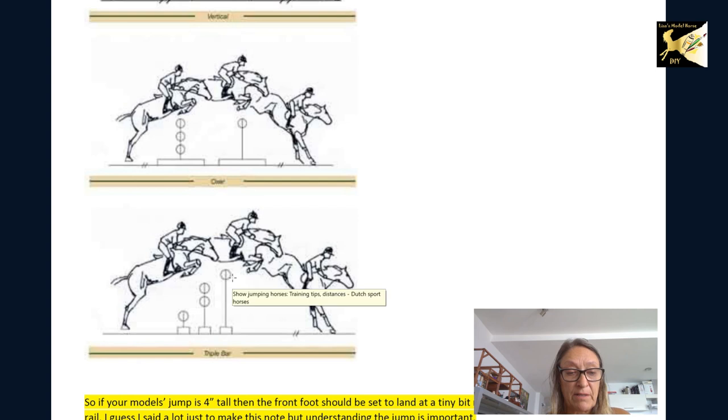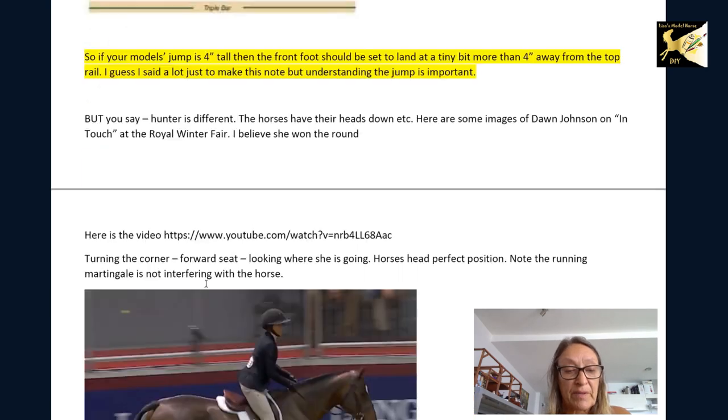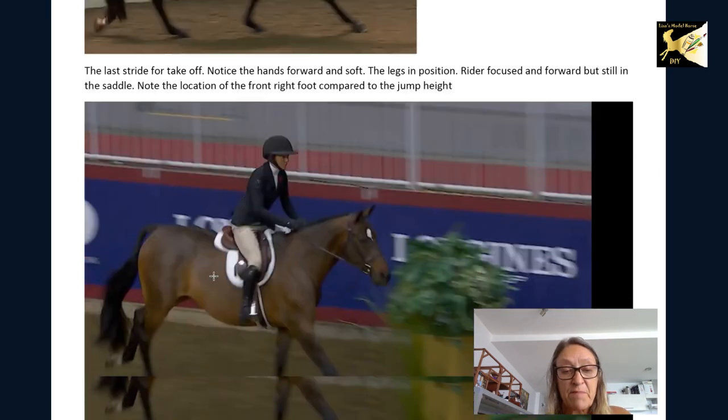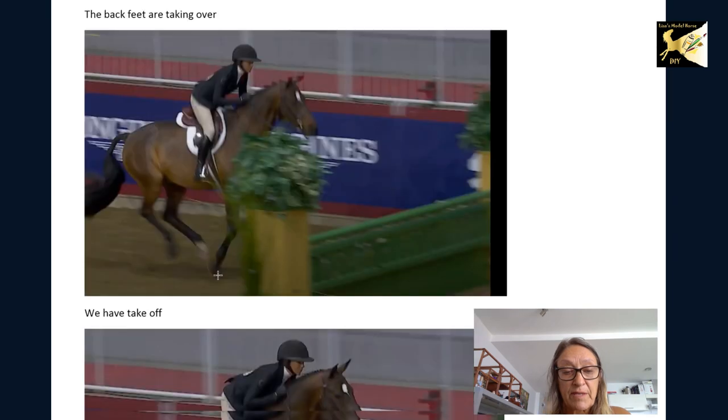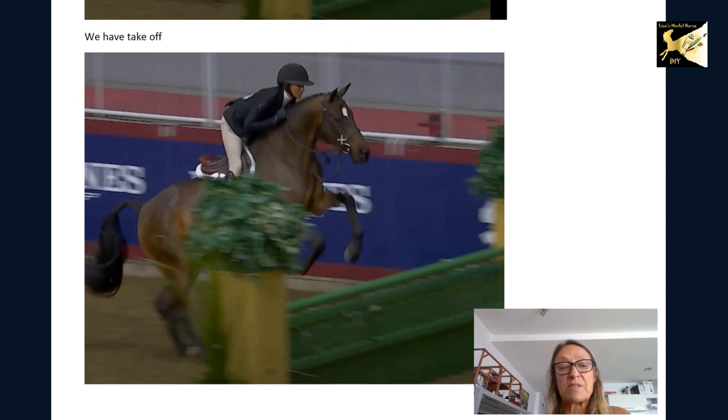For a single rail, the takeoff distance equals the height of the rail on both sides. For an oxer, the actual height of the oxer is what matters — your takeoff position assumes a distance equal to that height away from the fence. For a triple combination, the lower rails don't count — it's all about the highest rail. Hunter, jumper, and eventing all follow the same principles for takeoff.